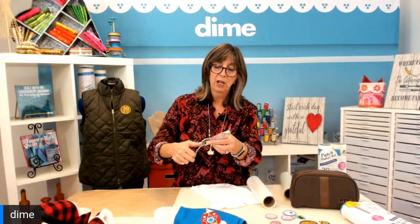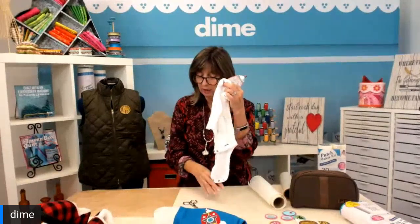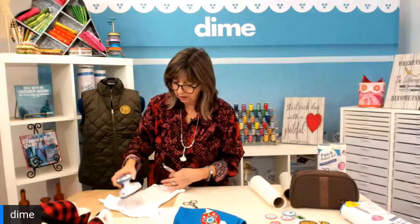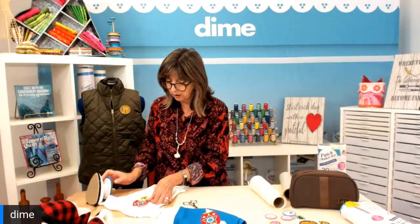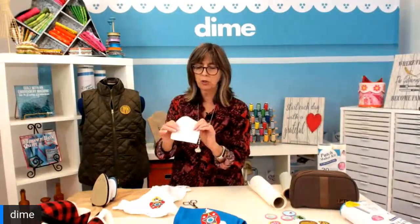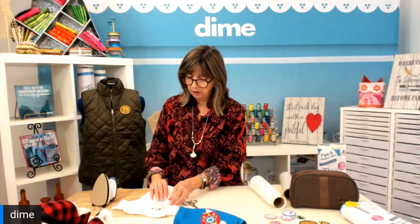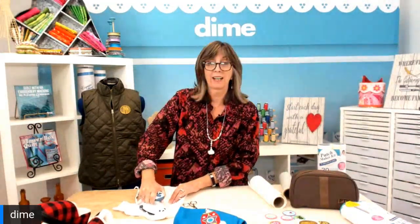I'll go ahead and place this on my onesie. I have my design side up, the right side of the garment is up. I'll give that a little press first to get the wrinkle out, then place my large design on the shirt. I'm going to use this protective paper and place it right back on the design, covering it up. Then I'll apply heat — nice dry heat, as hot as my household iron can go.